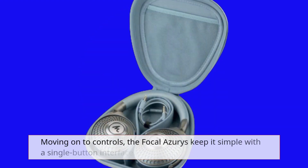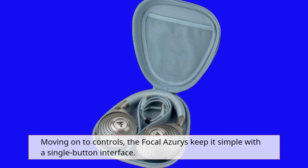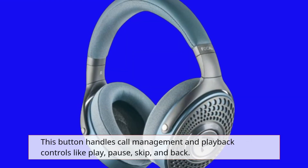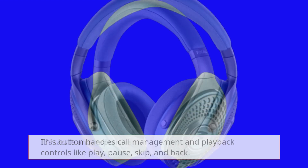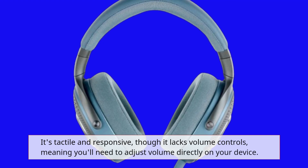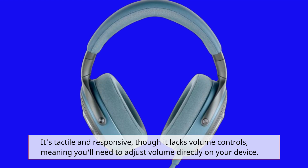Moving on to controls, the Focal Azurys keep it simple with a single-button interface. This button handles call management and playback controls like play, pause, skip, and back. It's tactile and responsive, though it lacks volume controls, meaning you'll need to adjust volume directly on your device.